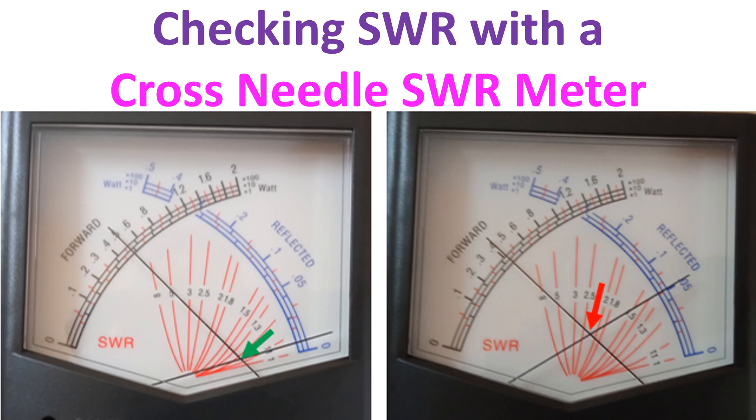The red arrow in the second picture indicates an SWR above 2.2 to 1 but below 2.5 to 1. The forward power is lower, just above 4 watts. Reflected power is much higher than the previous reading, at over 0.05 watts. This indicates a mismatch, possibly because the antenna is not tuned to the operating frequency.